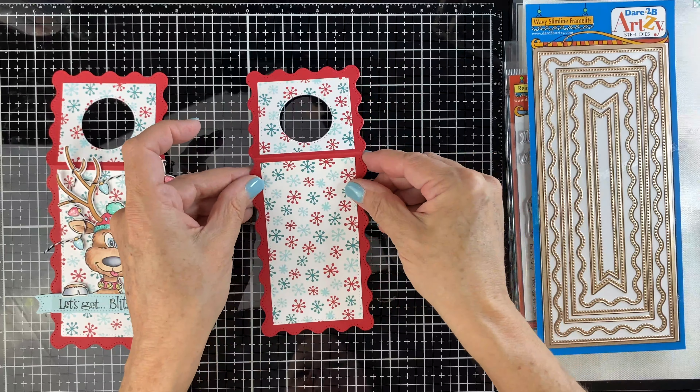Just attach that to the top. It really, really makes him pop.